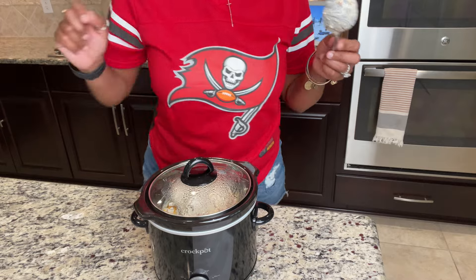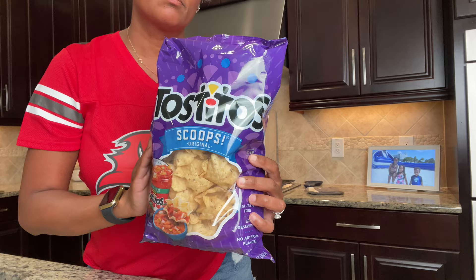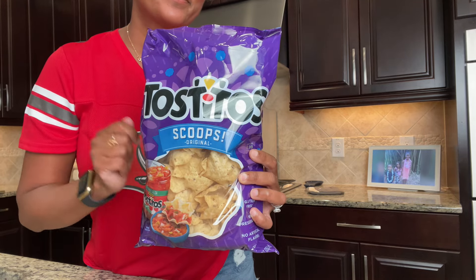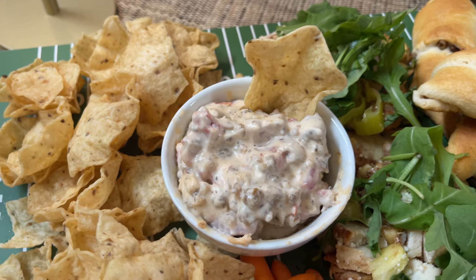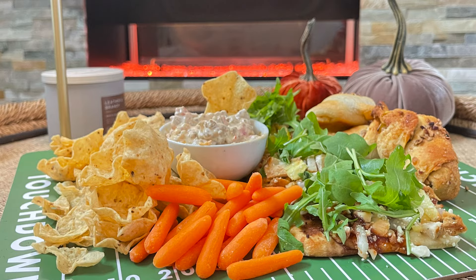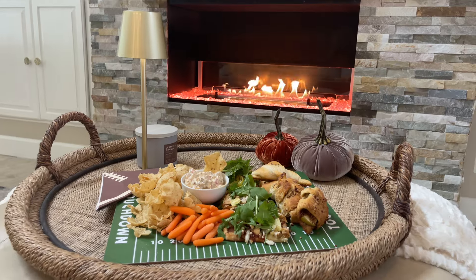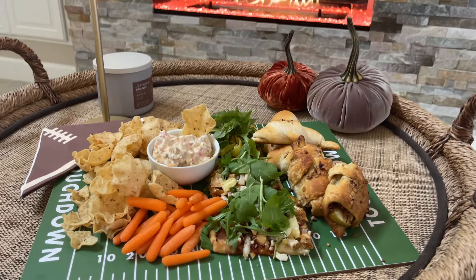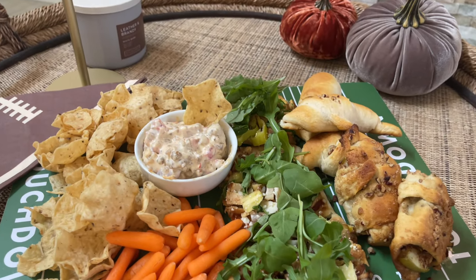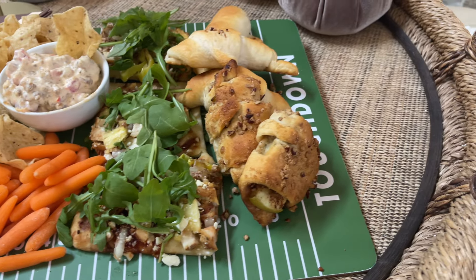Every good running back needs a wide receiver — you can't go wrong with scoop chips for this dip. They're the unsung heroes, grabbing every bit of that savory sausage dip and making sure you don't miss a bite. And then there are our vegetables to finish off the offense. They're essential but not flashy, just like your reliable offensive lineman — you need them on the field, and while they probably won't steal the show, they play a crucial role in balancing out all these rich flavors.